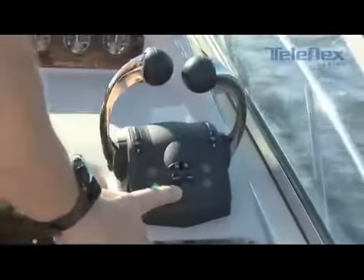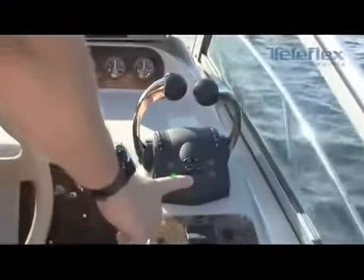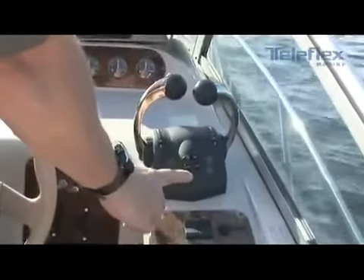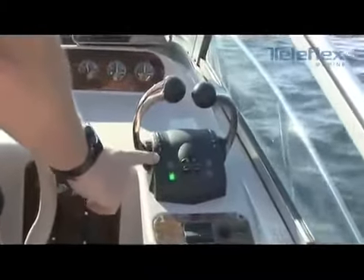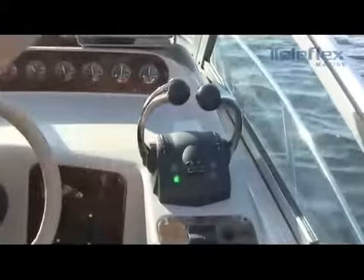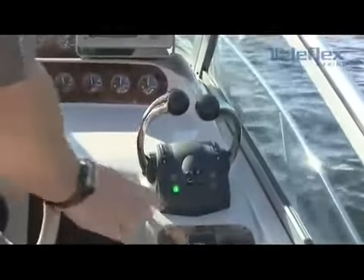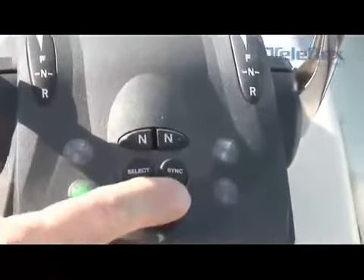Down below you've got the station select. If you have multiple stations on the boat, you can depress the select key. It allows you to transfer control of the control head to the upper station or from the upper station down to the lower station.